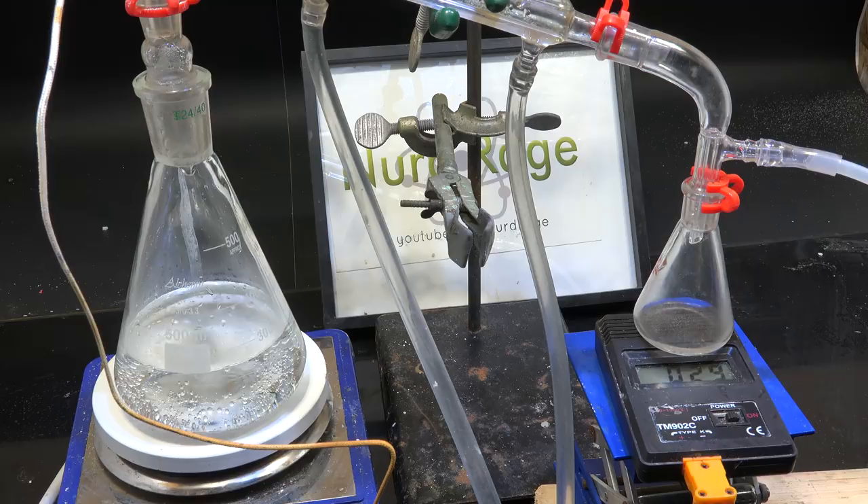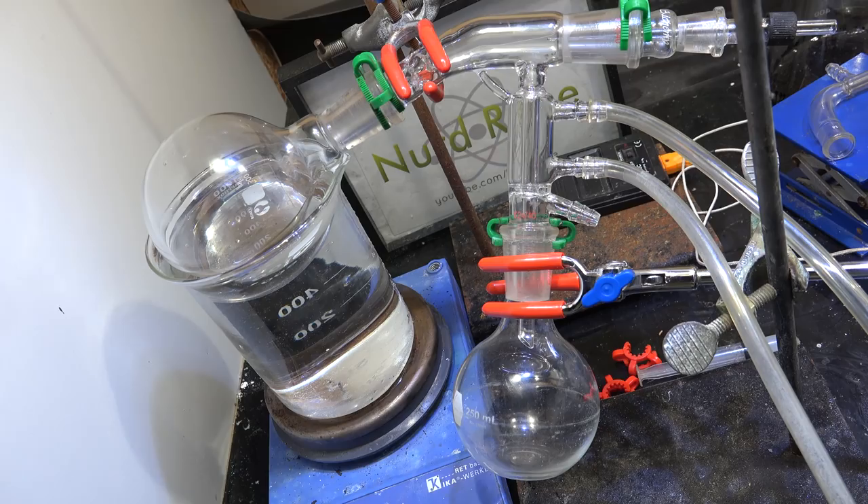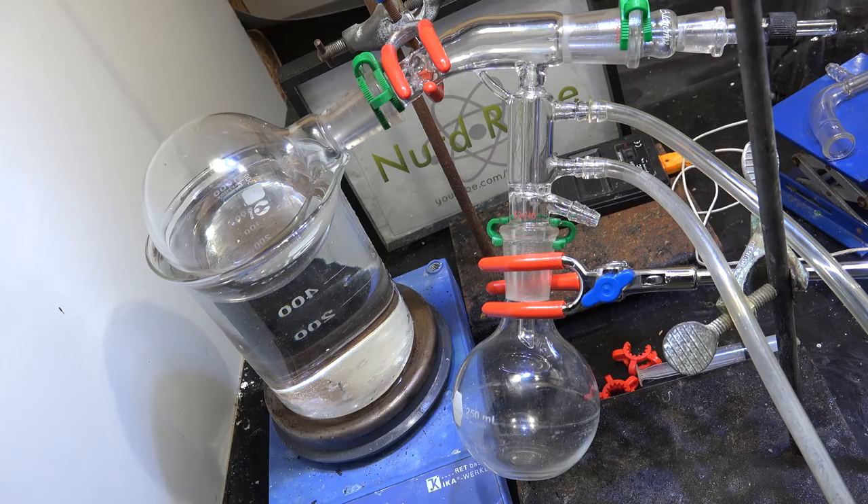So there you have it, the short path distillation apparatus. Thanks for watching. Special thank you to all of my supporters on Patreon for making these science videos possible with their donations and their direction. If you're not currently a patron but would like to support the continued production of science videos like this one, then check out my Patreon page here or in the video description. I really appreciate any and all support.